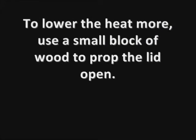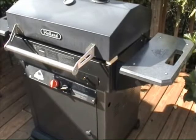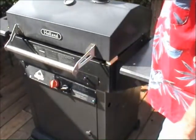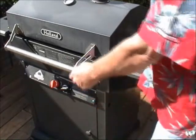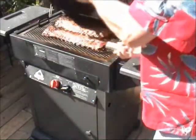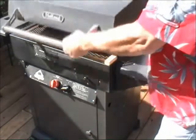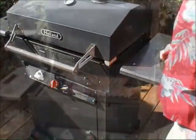To lower the heat more, you can move the grill into the shade. I'll use a small block of wood to prop the lid open just a little bit to let some of that hot temperature out. The idea is to keep the low temperature on the grill — around 250 to 275 is ideal.